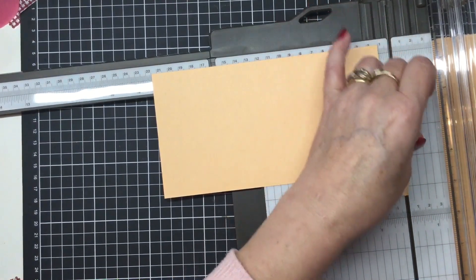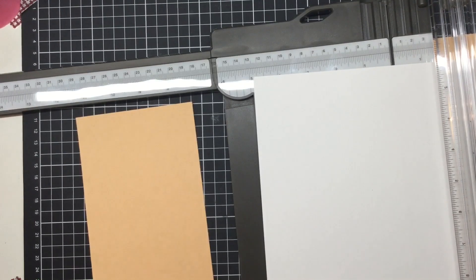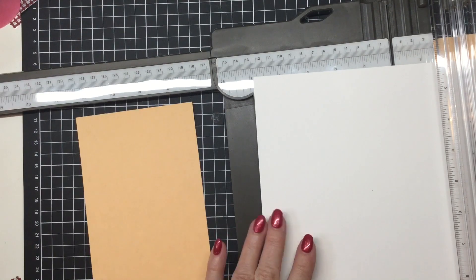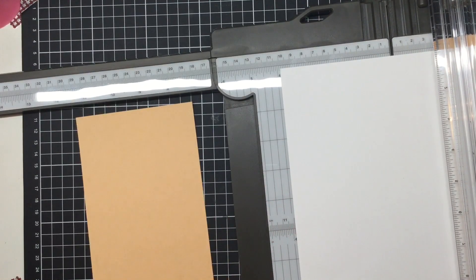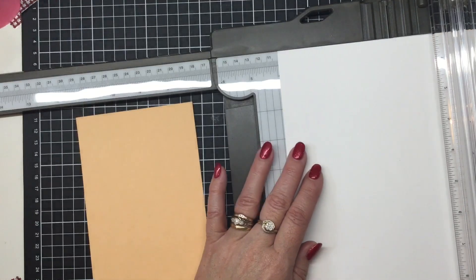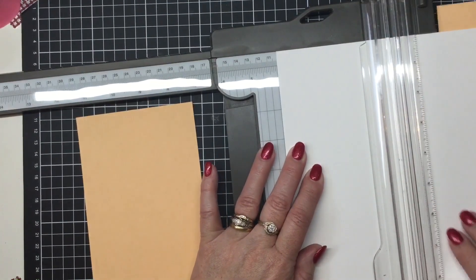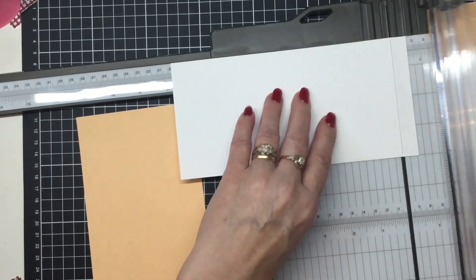This next measurement would normally be your designer series paper, but because we're working with six-inch paper it's not possible with the measurements, so we're going to cut a piece of white for this. Sorry about that — that was a phone call; it was my grandson facetiming me. He always cheers me up! Anyway, because the measurement we need is too tall, we're going to be making our own designer series paper. This piece needs to be four inches in width and seven and three quarters in length.